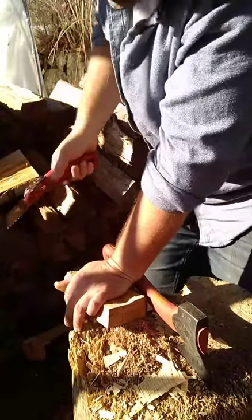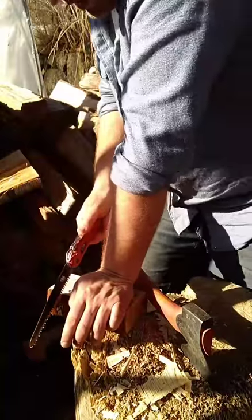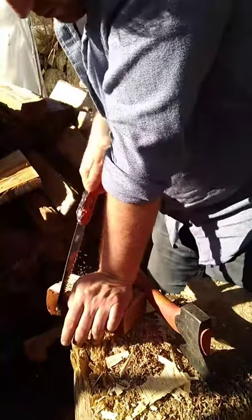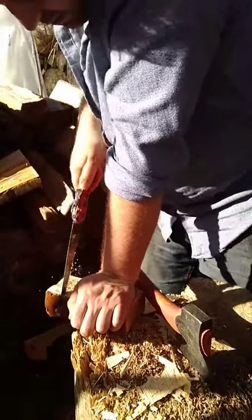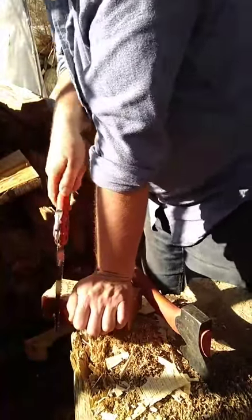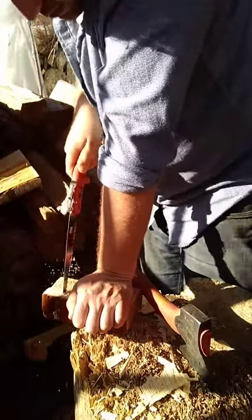I do want to use up this birch this winter because it was sitting around for much of last summer. Some of it has started to spalt, and I would say by the end of May or early June it would start to become overly spalted.